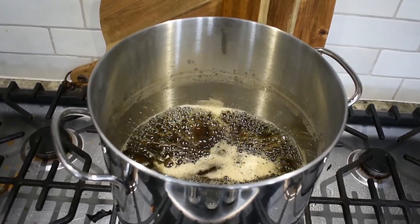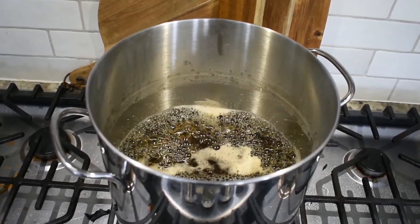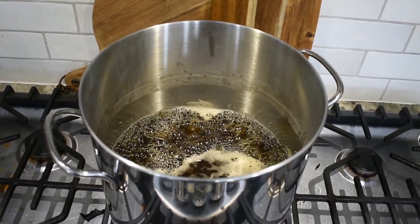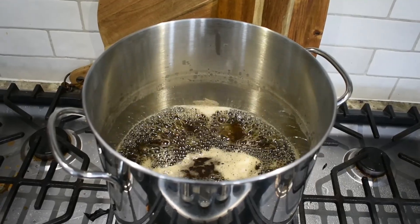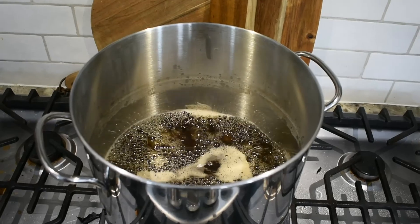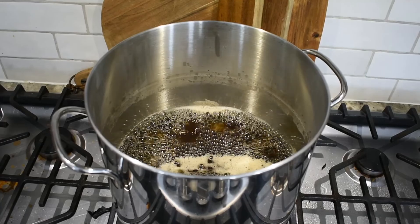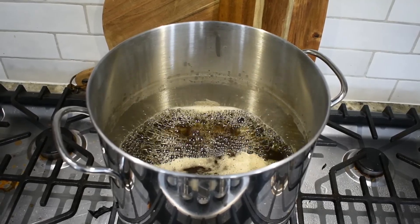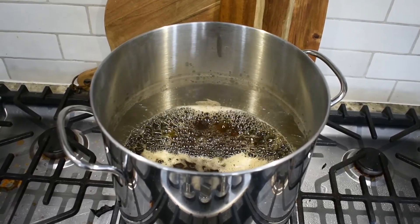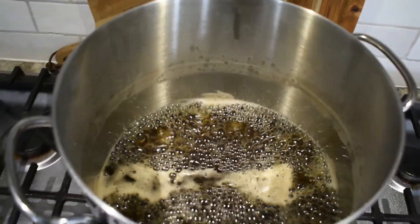My math says it takes 50 to 150 gallons of sap to make one gallon of syrup. Using 30 gallons as a reference, we should get about 0.6 gallons — a little bit over half a gallon. That's a really good yield for just one week. Last year I think I got about a gallon of syrup total for the whole season, so in one week we've already done about half of last year's total. Definitely really good news.